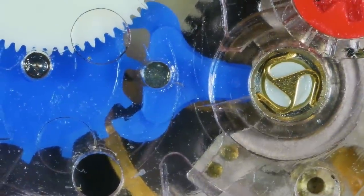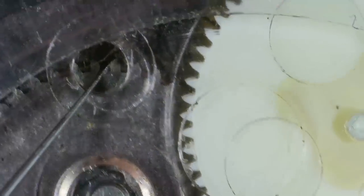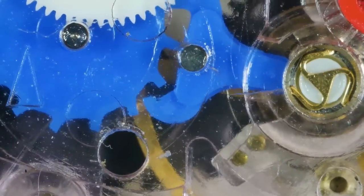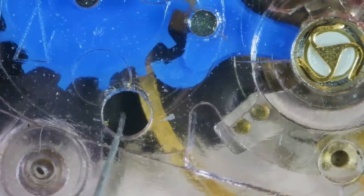I said it's a sealed unit and apparently it is, but it isn't - there are a few little access holes here and there. This one is to get into the keyless works. What's pretty cool is I can go into this access hole and I can try to nudge the escape wheel - and you can see it is trying to go, and it is on full power as well.